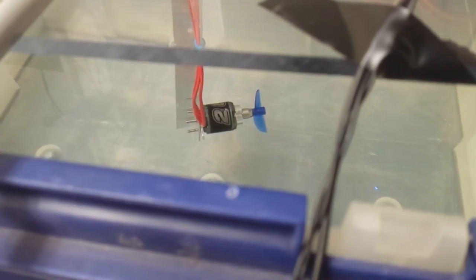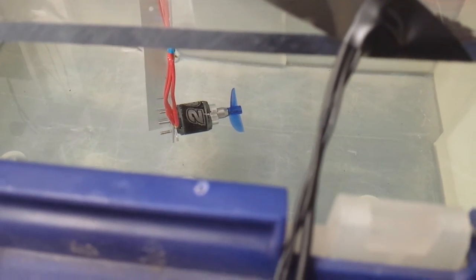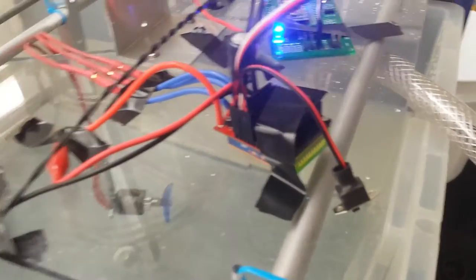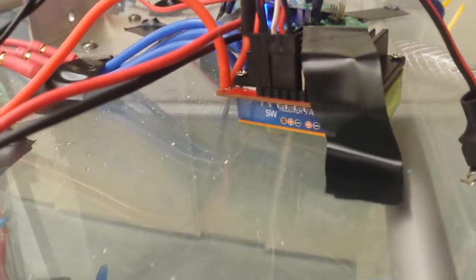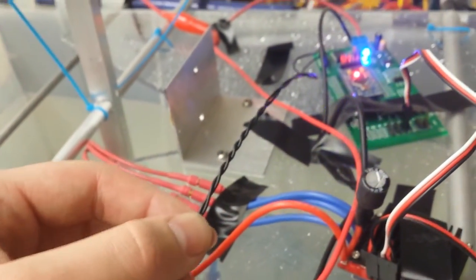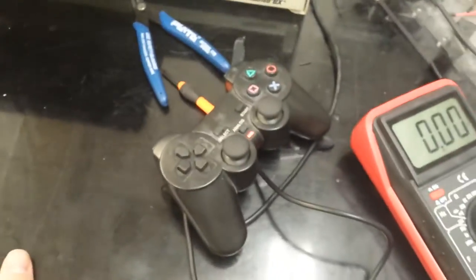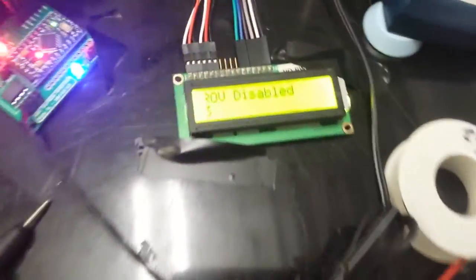This is a video about my thrust test for my ROV thruster using the NTM prop drive 750 kilovolt brushless motor with a 43 millimeter boat propeller. Here I have my ROV control board and the HobbyKing 30A ESC which is controlling the brushless motor. There is about 12 inches of wire going down to the motor, and data is coming through this makeshift twisted pair that goes to my top side board, which has a PS2 controller plugged into it and an LCD for ROV state.